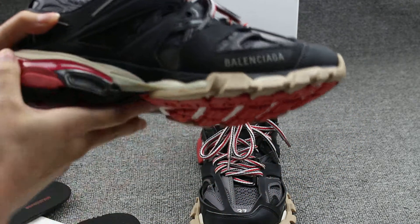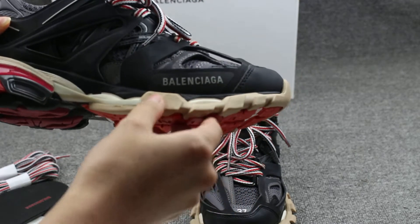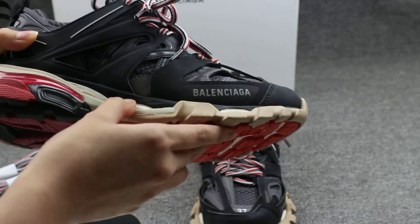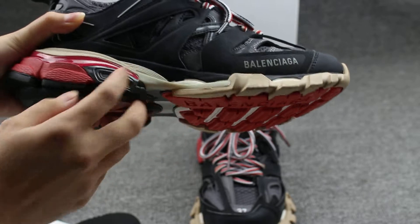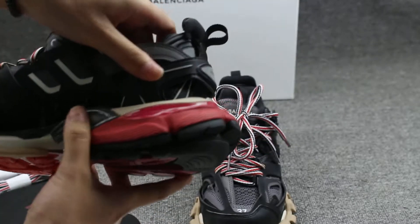And I'll share the midsole — the color is very special. The brown color, and the white, and the red, and the black. Four colors built into the shoes.